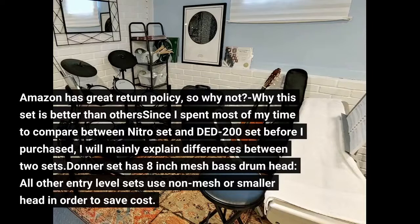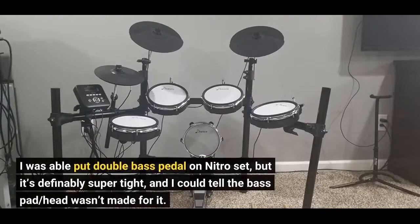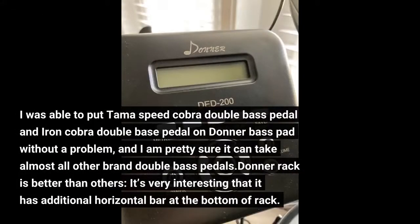The Donner set has an 8-inch mesh bass drum head, while all other entry-level sets use a different design. I was able to put a double bass pedal on the Nitro set, but it's definitely super tight and I could tell the bass pad head wasn't made for it. I was able to put the Tama Speed Cobra and Iron Cobra double bass pedals on the Donner bass pad without a problem, and I'm pretty sure it can take almost all other brand double bass pedals.